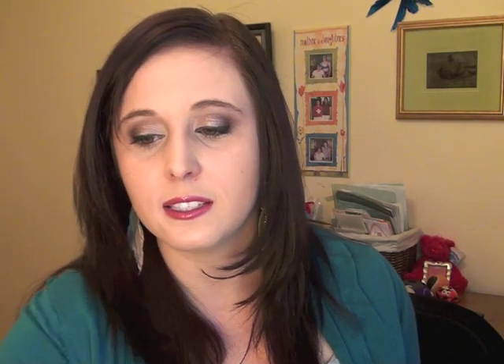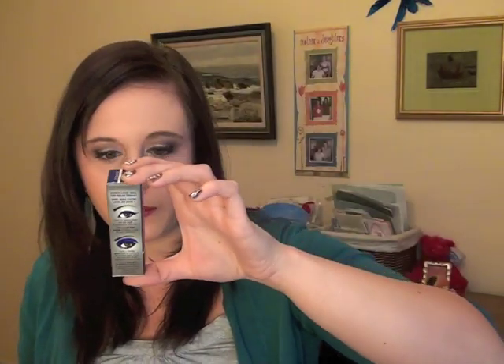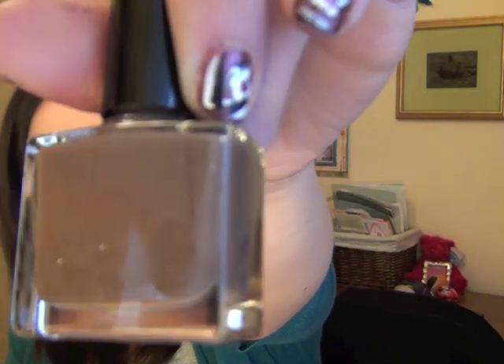Now I'll quickly open the giveaway box. You get a blue smudge pot — I'm pretty sure it won't actually look that blue on, so don't worry. Everything else looks the same. For the nail polish, this one is a taupe-y color, like a light brown, which is actually really nice. So those are the main color differences between the two boxes.